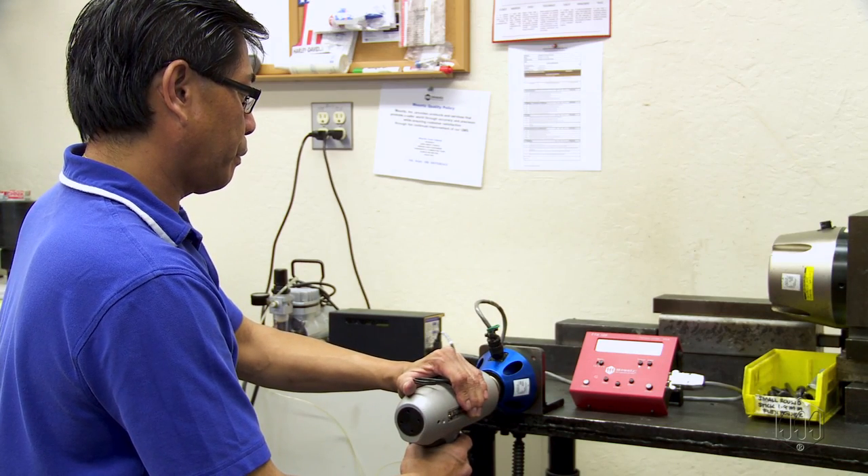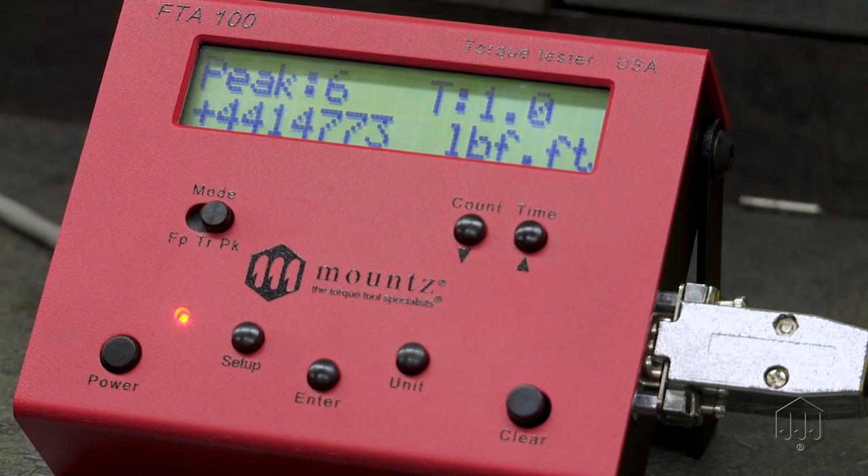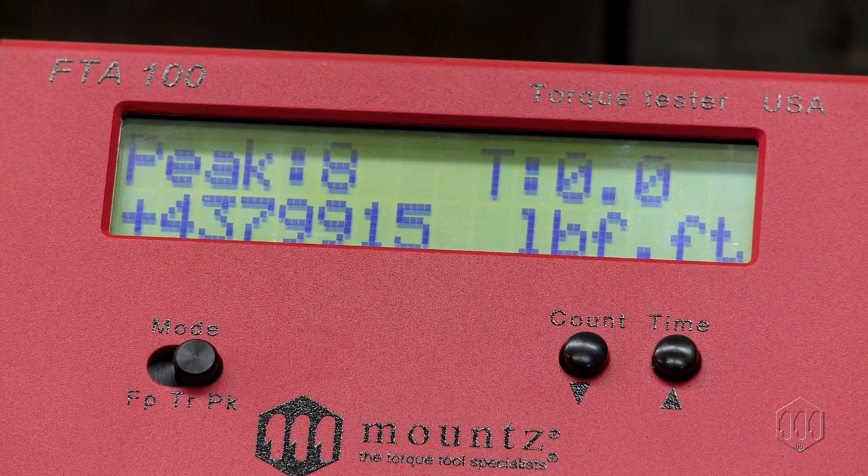Or, it can be used in the calibration lab. The versatile instrument features the ability to count pulses, which is a key element for the setting of torque on a pulse tool, as well as evaluating its maintenance schedule.